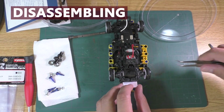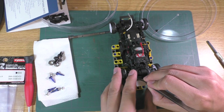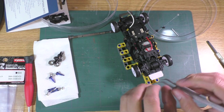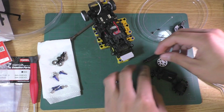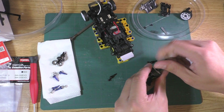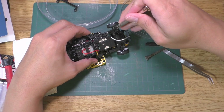Now that we have all the parts ready, let's begin. I'll remove the front knuckles first to install the long shafts — pull the clips up and pull the pins out at the front. Next, remove the rear assembly by removing these 4 screws.